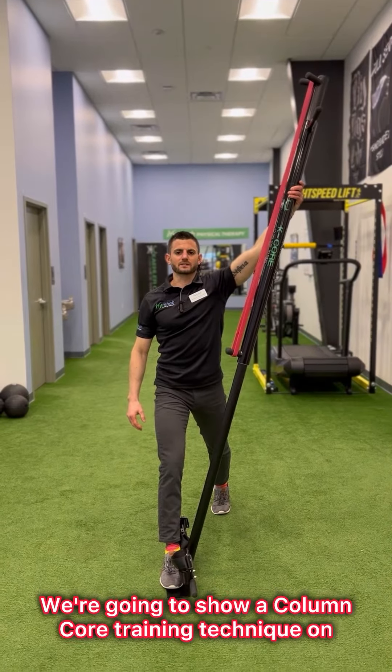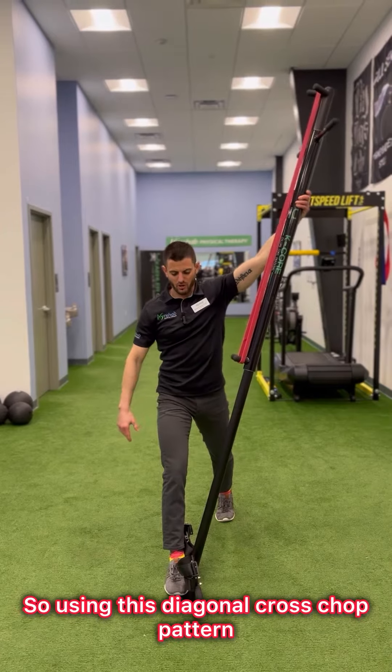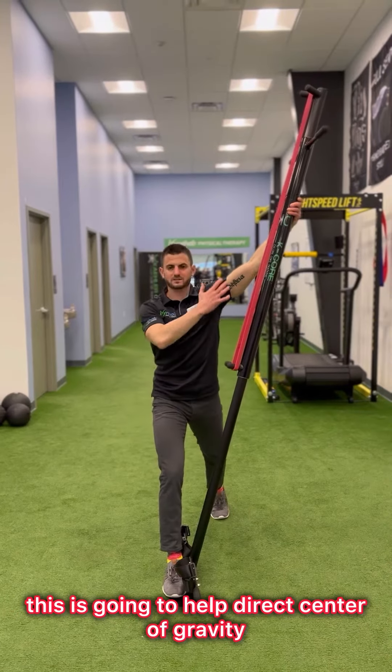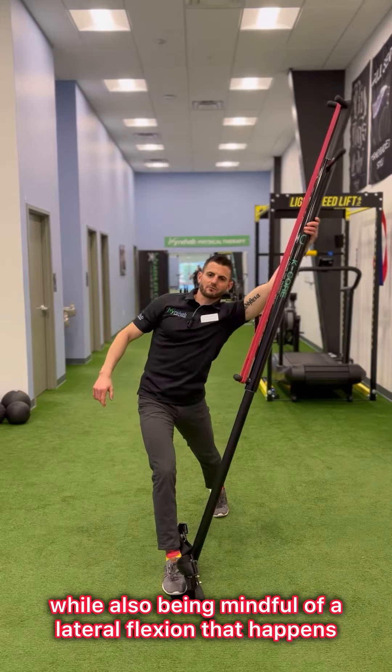We're going to show a column core training technique on how to clean up a split squat. Using this diagonal cross chop pattern, this is going to help direct center of gravity down into the front leg while also being mindful of the lateral flexion that happens.